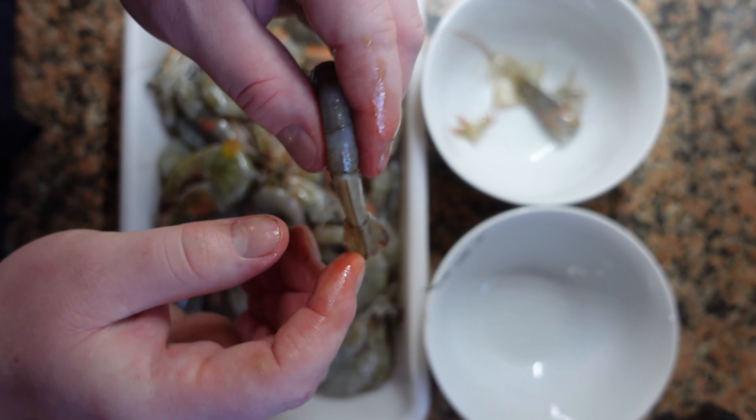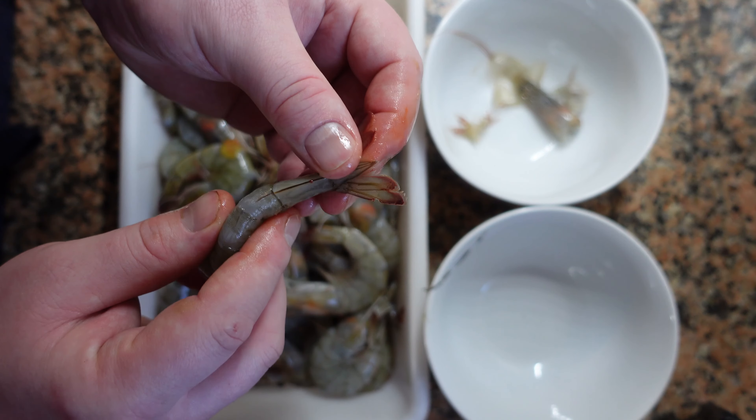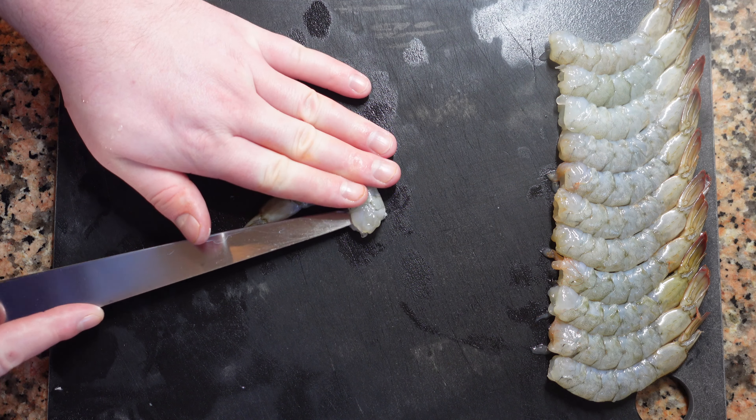Now peel the shells off of the shrimp. I like to keep a little segment on the end with the tail, but you can pop this off too if you prefer. It's always a good idea to keep the heads and shells — they come in handy for other recipes. So we have our cleaned shrimp.